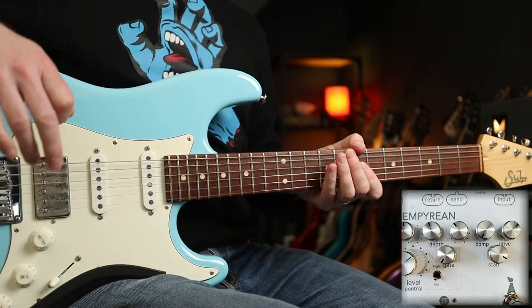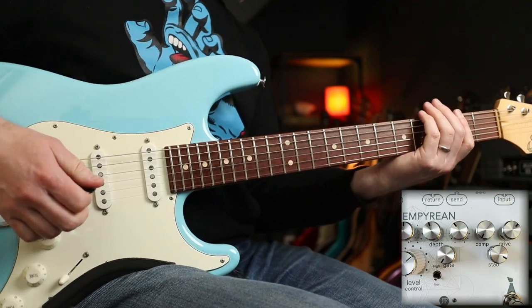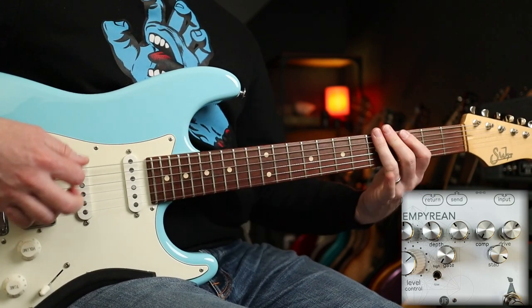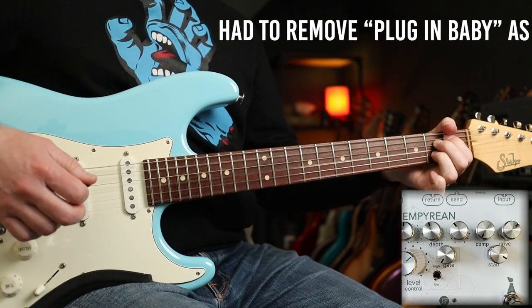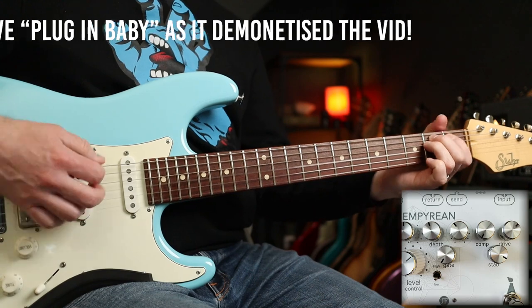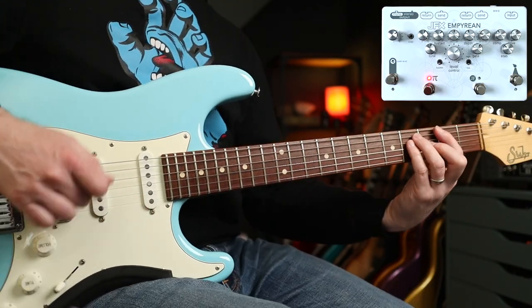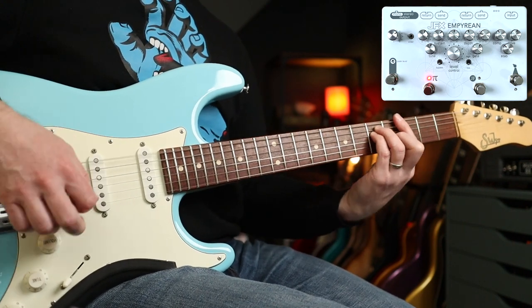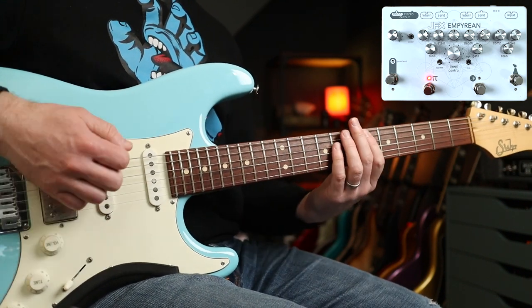Now if you're not familiar with the Fuzz Factory, that is the fuzz that Matt Bellamy uses — so you've got those sorts of tones. It's a really cool fuzz pedal on its own. With the Big Muff you're going to be able to play some Smashing Pumpkins and some Nirvana stuff.